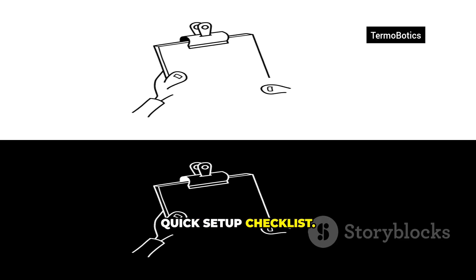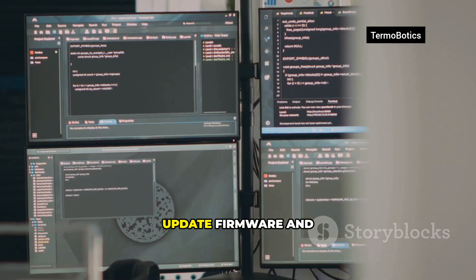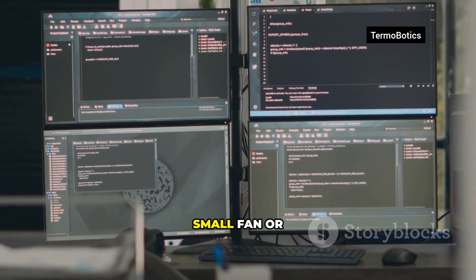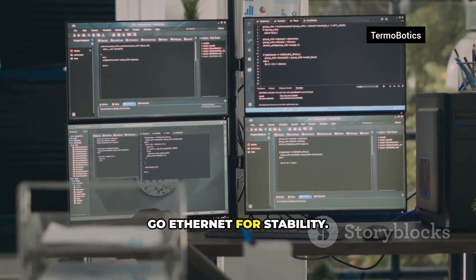Quick setup checklist: use a quality 32GB or larger microSD. Update firmware and OS before installing anything. Keep the Pi cool — a small fan or heatsink helps. For network tasks, go Ethernet for stability.